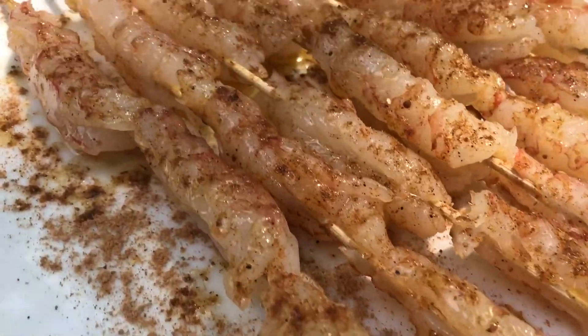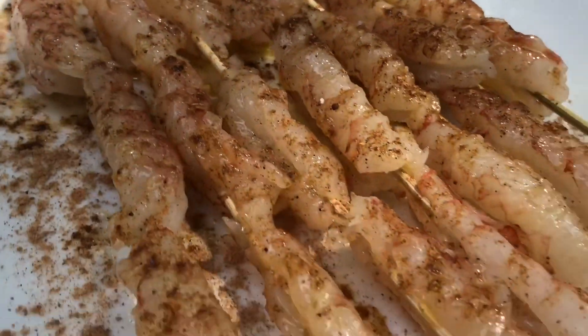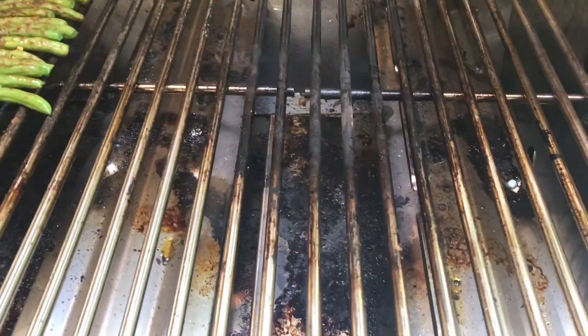All these shrimp skewers are beautifully seasoned, oiled up, and ready to hit the grill on high heat.